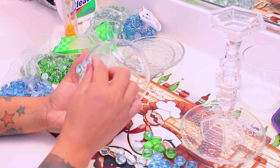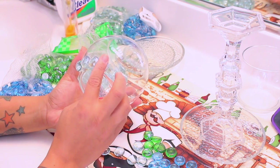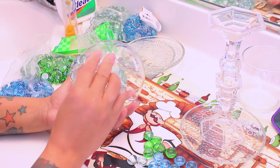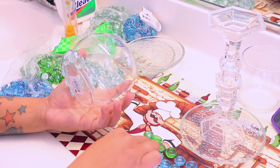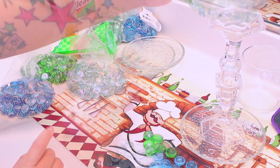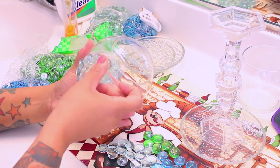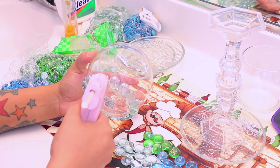That's why I say the hot glue gun is the way to go for this portion of the project. Go ahead and take your gems — whatever color you decide to do, you can do it in a pattern like I'm doing mine, or you can do it green, white, blue, whatever tickles your fancy. You want to go ahead and do that throughout the entire bottom portion of the glass.